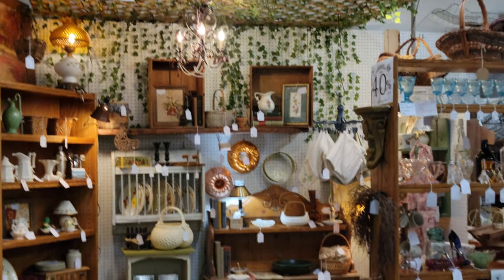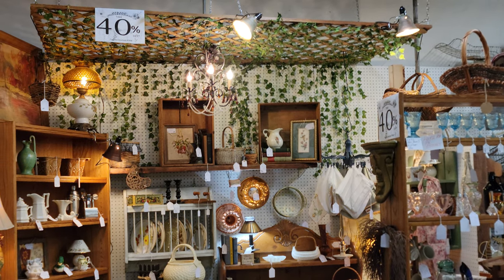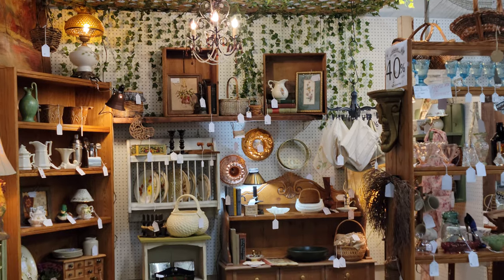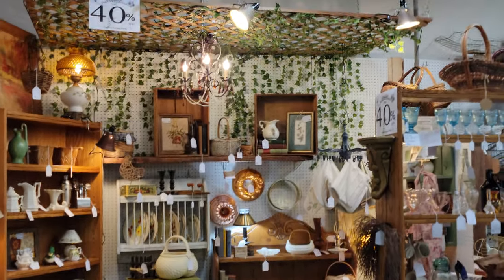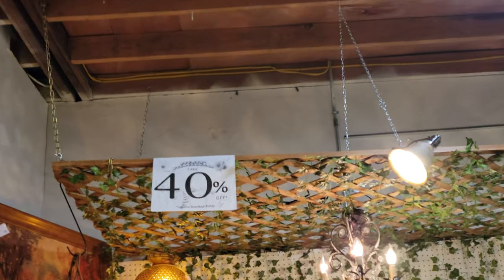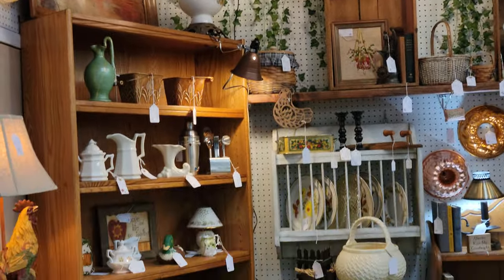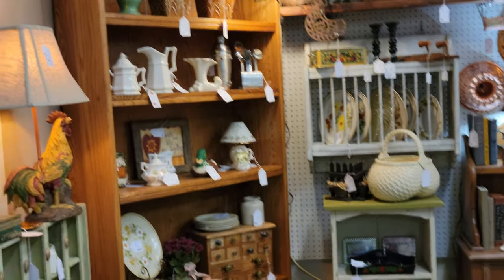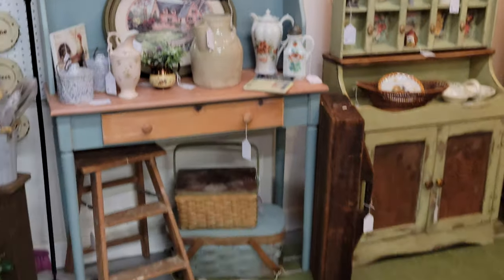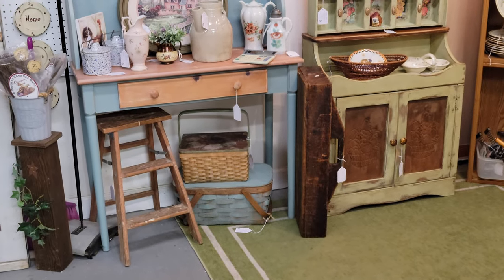Good evening and welcome back to Gray Barn Antiques. Tonight we're visiting another vendor we didn't get to explore last night during our live — Picking Wildflowers, vendor code Kim. She is a 40% off vendor on items not marked firm, and she is one of our favorite vendors for furniture and home decorating accessories, mixed in with a lot of vintage. She also has a very popular Instagram and YouTube channel.